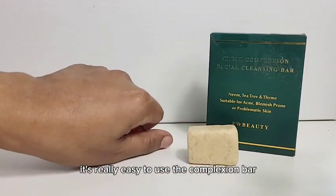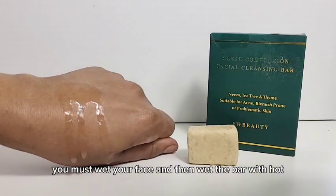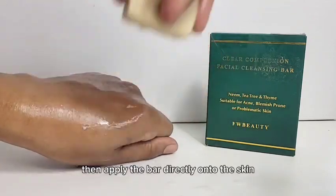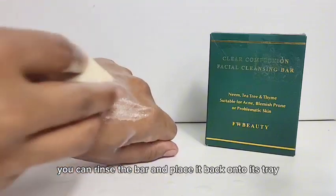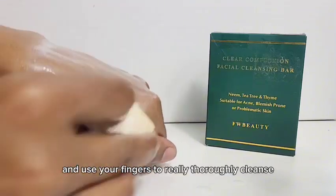It's really easy to use the complexion bar. First you must wet your face and then wet the bar with hot warm water. This will activate the ingredients and create a slip. Then apply the bar directly onto the skin in a circular motion until you have a nice lather. When you have a lather you can rinse the bar and place it back onto its tray and use your fingers to really thoroughly cleanse for two minutes.